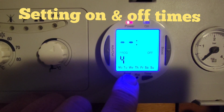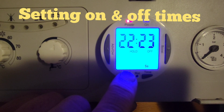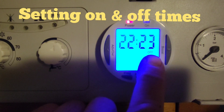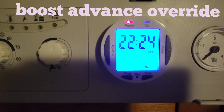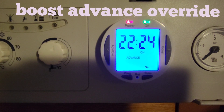We're going to leave programs three and four blank. That's the program setup complete — how to set the boiler to come on and off throughout the day. Now we've got the extra buttons. This button here is the advance and override button. Pressing it once is 'advance on', which makes the boiler think it's the next available time for it to come on.